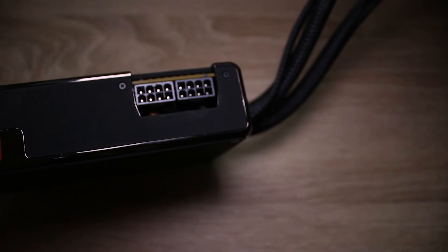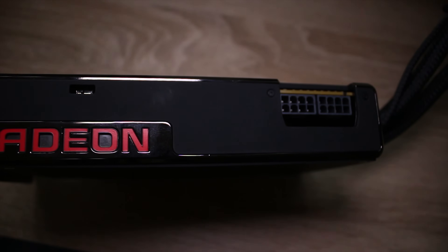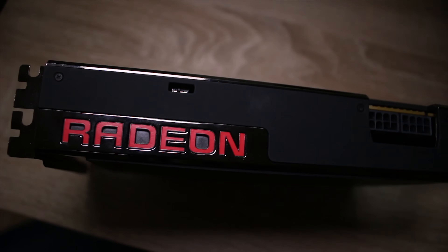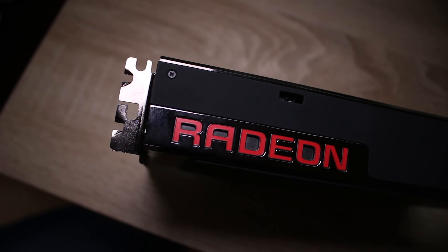Cool, calm and collected — something you won't be after you play games on this graphics card. Stick around to find out more about AMD's Fury X and also the FreeSync technology that we use to play games with this and make one of the best gaming experiences I've ever had.